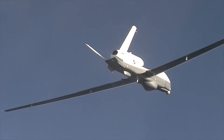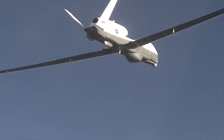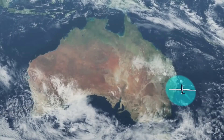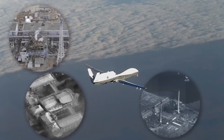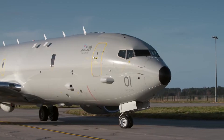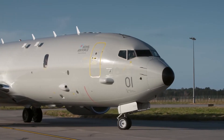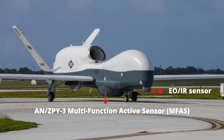The MQ-4C can remain in the sky for more than 30 hours at 56,000 feet or 17,000 m, with speeds of up to 330 knots or 610 km per hour. It provides real-time intelligence, surveillance, and reconnaissance missions over vast ocean and coastal regions, maritime surveillance, search and rescue missions, and complements the Boeing P-8 Poseidon maritime patrol aircraft.